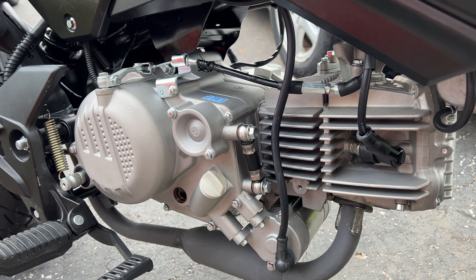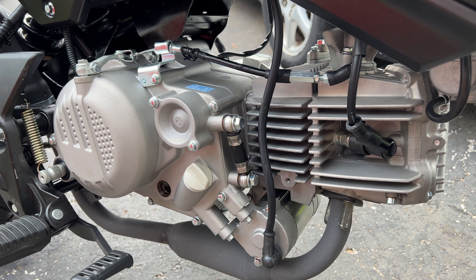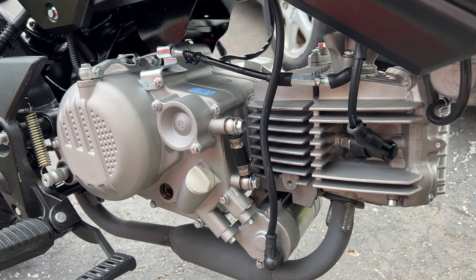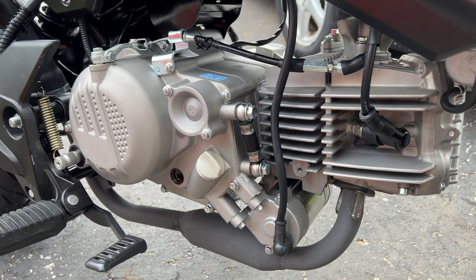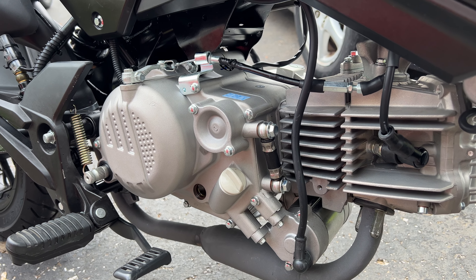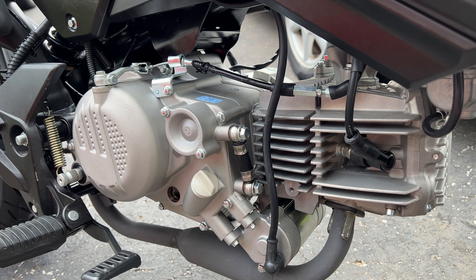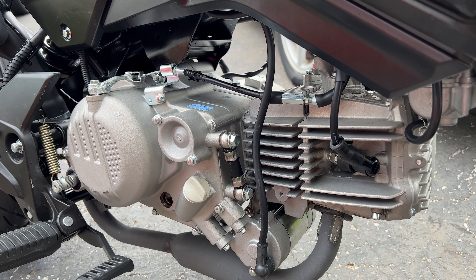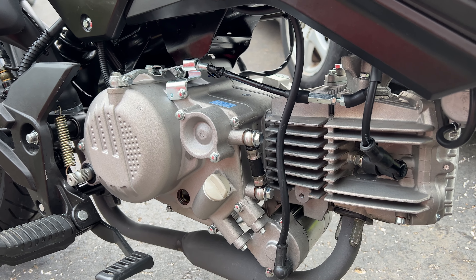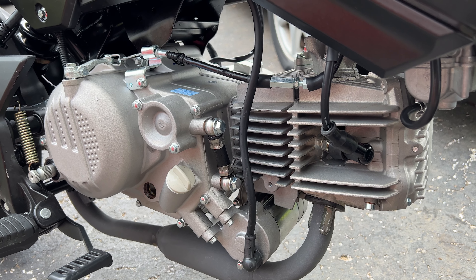I'm going to go over a couple of things I encountered during installation, some things other people have dealt with that I worked around, and a few things others haven't mentioned. If you just want to hear it start up and run with the stock Vader exhaust, skip to the end — I'll put chapter markers in. Otherwise, watch and learn if you're considering doing this swap yourself. Make sure you like, comment, and subscribe.